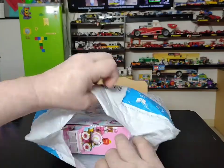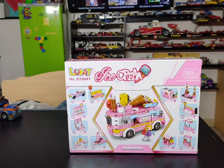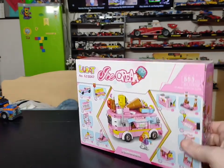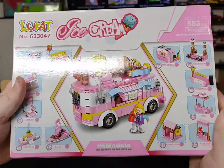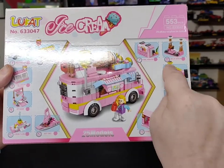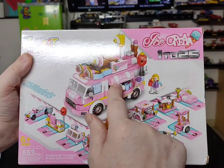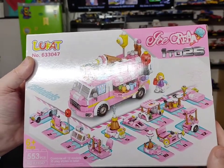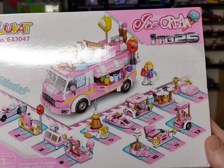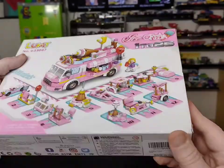It is the Lucat Ice Cream set, 553 pieces. Looks like we can make 25 models — all these things here. This cool looking set cost me $25 on Amazon, and there was a two dollar off coupon when I ordered it, so it looks pretty awesome.